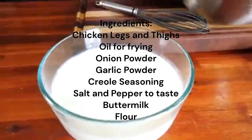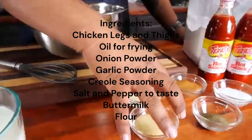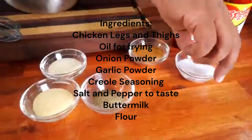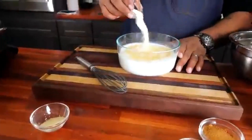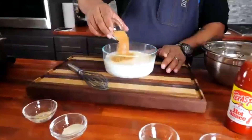First, let's talk about the heart of our dish: succulent chicken legs and thighs. We'll infuse them with flavor using a combination of spices — a pinch of onion powder, a dash of garlic powder, and a generous sprinkle of creole seasoning will elevate the taste to perfection.